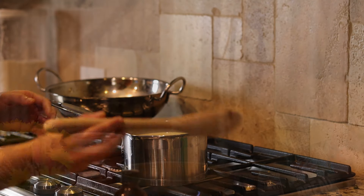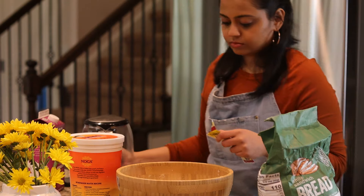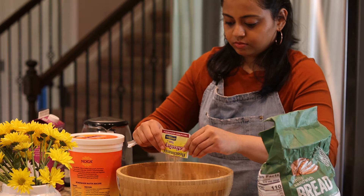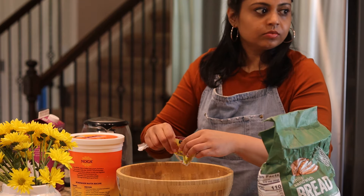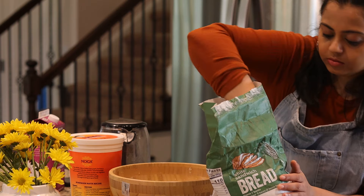For the entrée, I'll make garlic naan, butter chicken, and ghee rice. Later on I'll make lentil soup, followed by kebab and fish fry, and finally some salad.